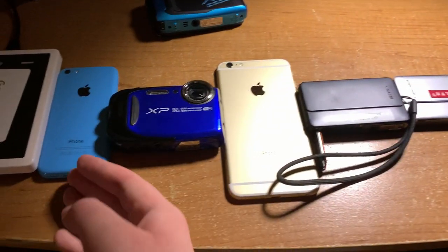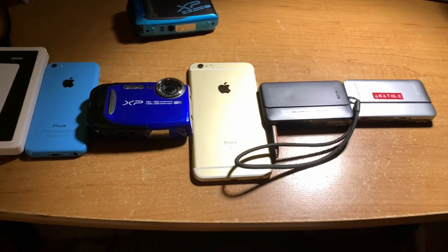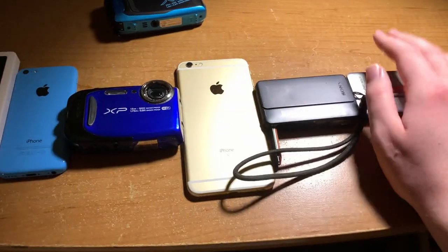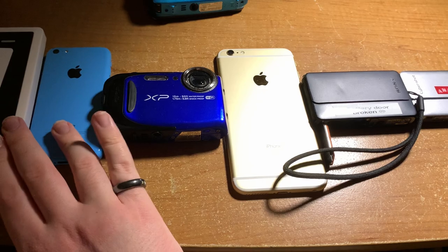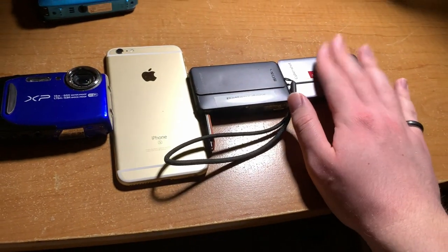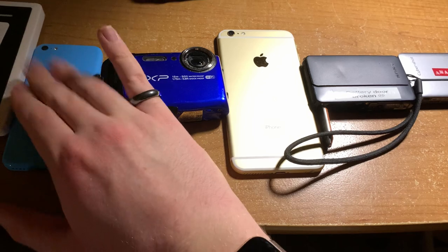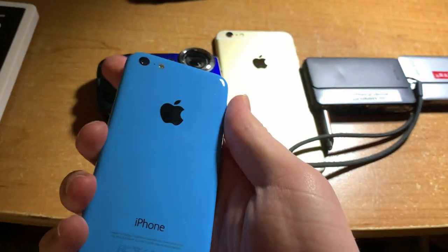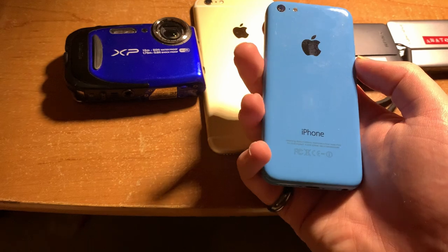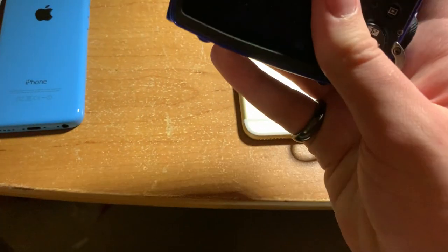First, let's look at these cameras. Excluding that one — I have yet to learn how to film with that thing — these are the cameras I've used on the channel from the beginning to pretty recently. This was the iPhone 5c, my first camera ever, my first phone to provide decent video quality for its time. Then I upgraded to this Fujifilm.